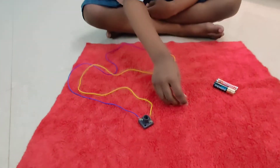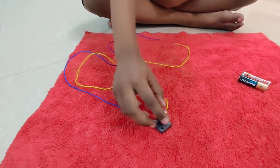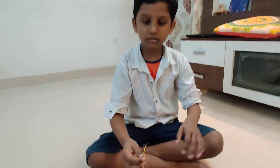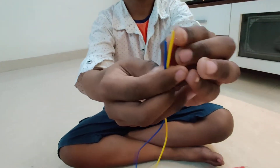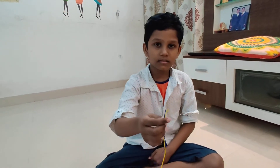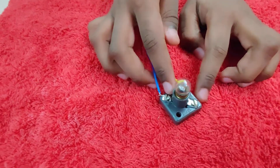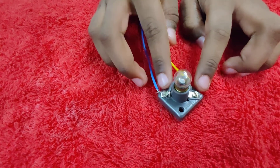First, you should fix this bulb in the holder. You should strip the ends of the wires like this. Children should take help from your elders to do this. You should connect one of the ends of the wires like this.